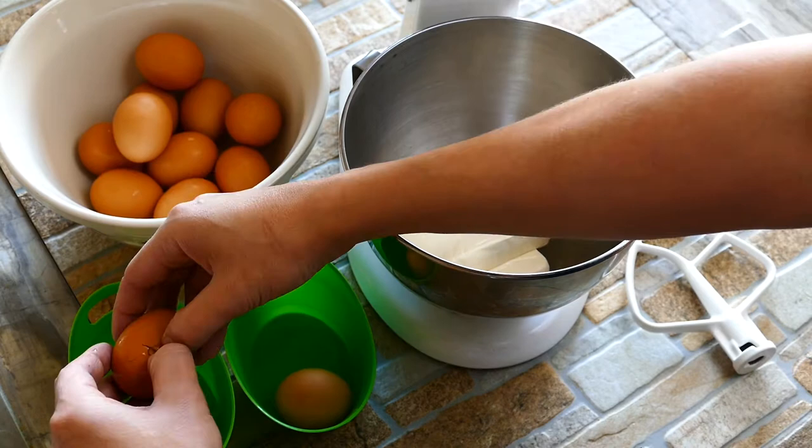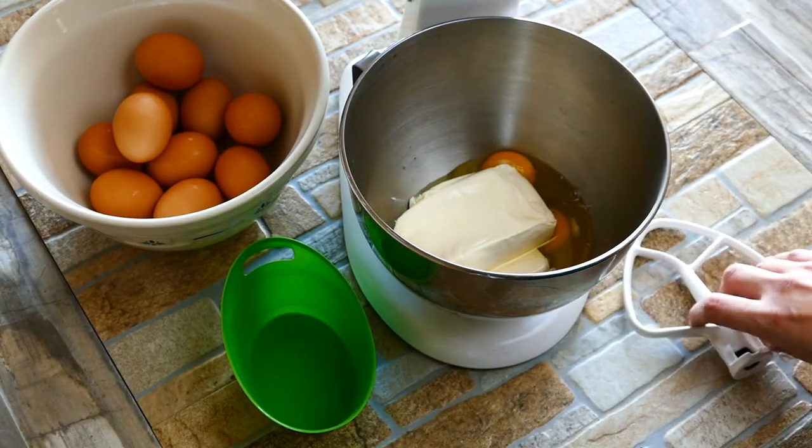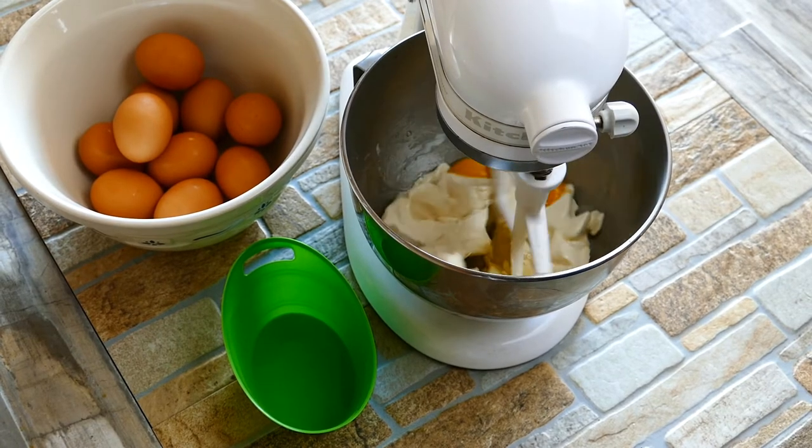This is a recipe that comes from my grandmother, and what you guys are going to love about it — it's so easy. Right there we've got two packets of cream cheese and we put in two eggs. We're going to use the paddle attachment because that's the strong guy — the one that's going to help us start breaking everything down and getting everybody incorporated.